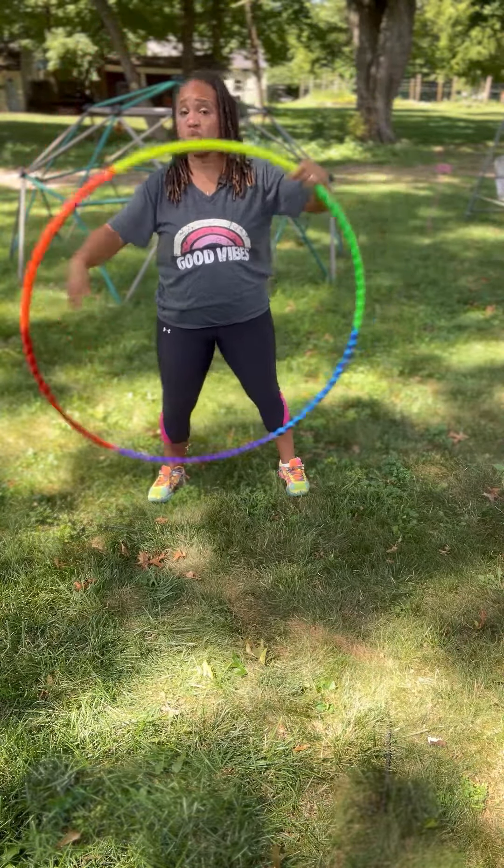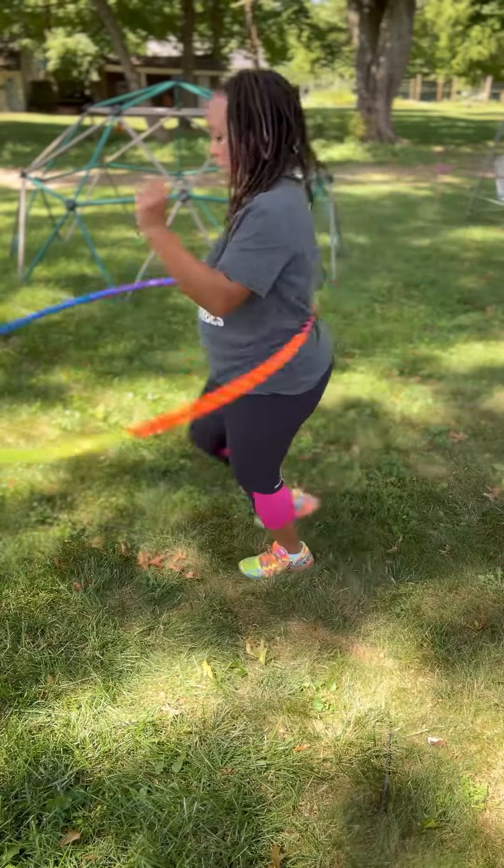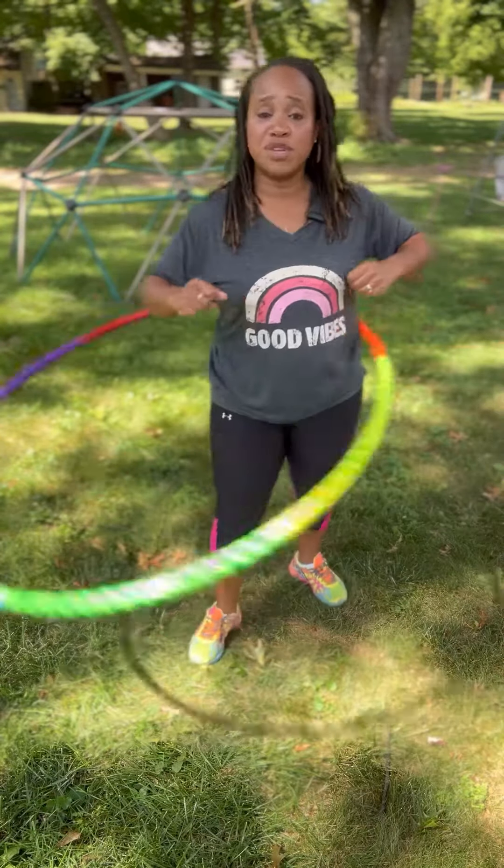So, just one sequence is one rep. Do that about 10 to 12 times, then follow up with a minute of waist hooping.